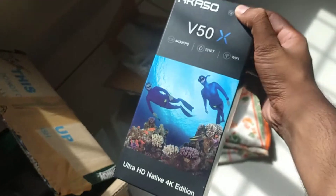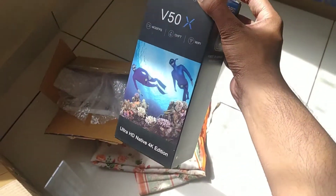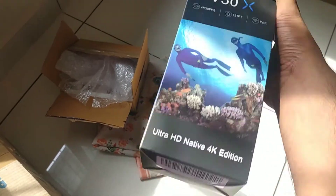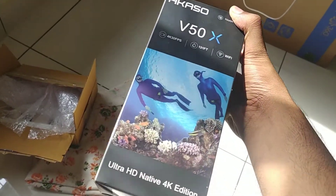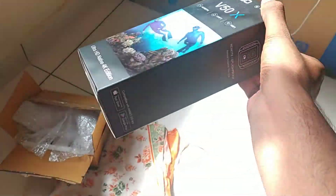Here we have my action camera that I had purchased. I've hardly used it — used it in some videos — but I think I might use it now that I have this table. I can mount it on the table or start vlogging with it since it's an action camera. I can use it in the rainy season too — it's waterproof.